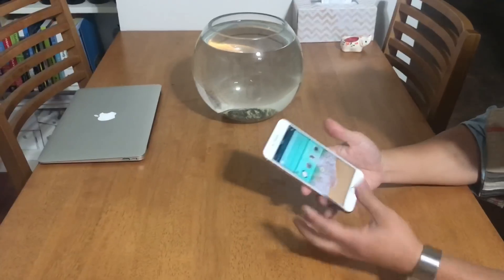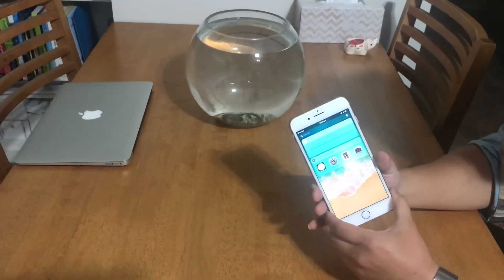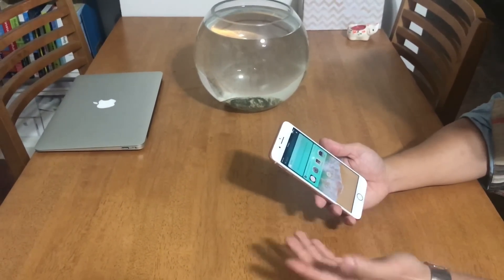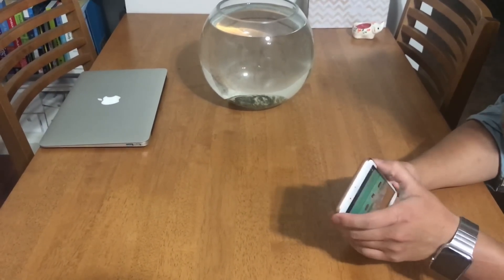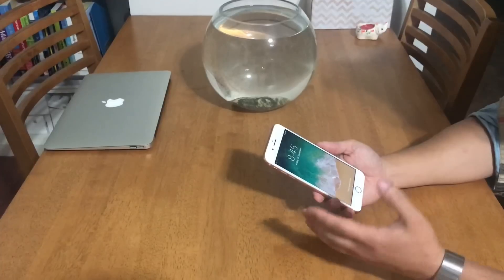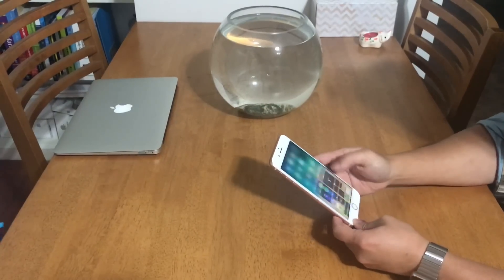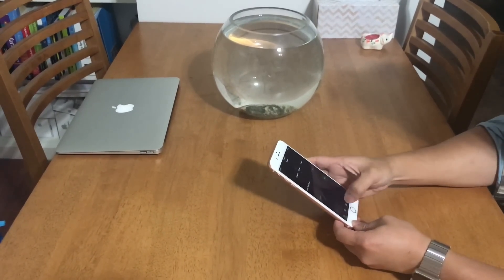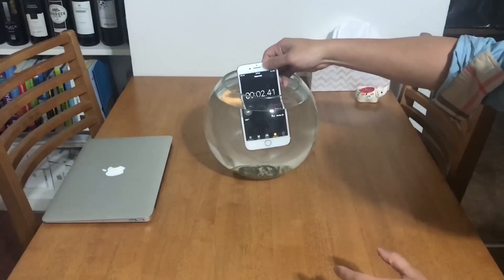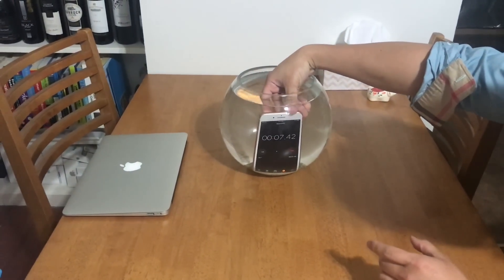This iPhone 8 Plus is IP67 water-resistant, the same as the iPhone 7 and 7 Plus last year. Apple didn't change it to IP68 — it still keeps IP67. I'm going to put the timer on and put it in slowly, nice and easy.